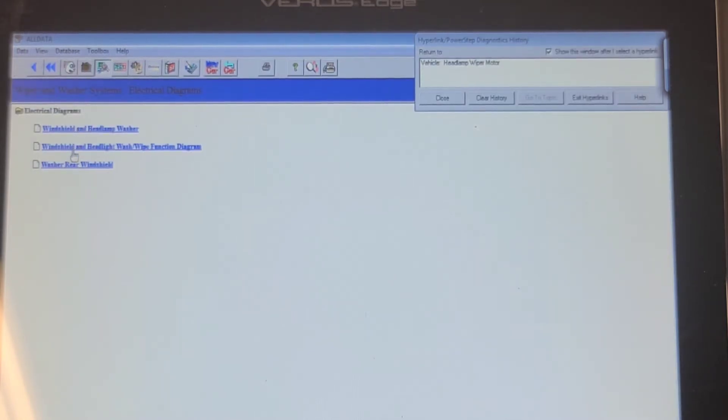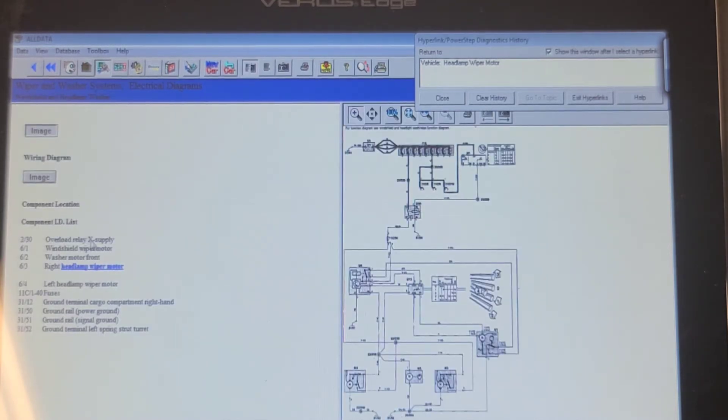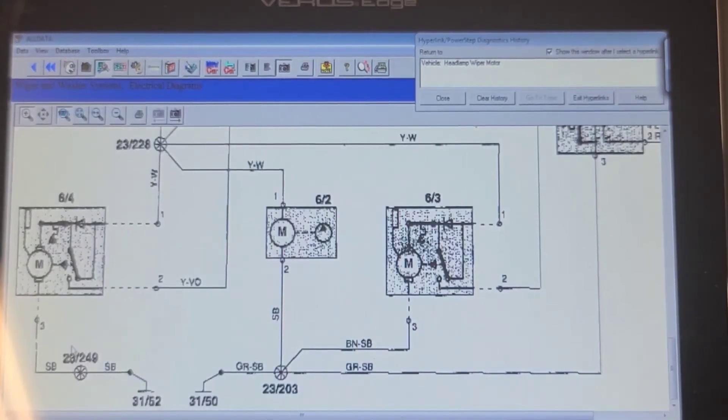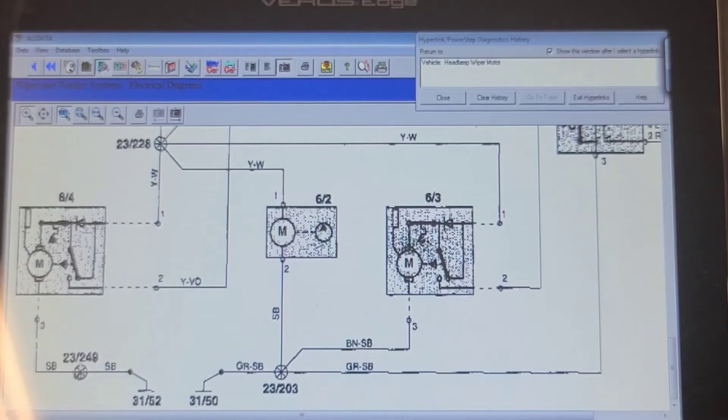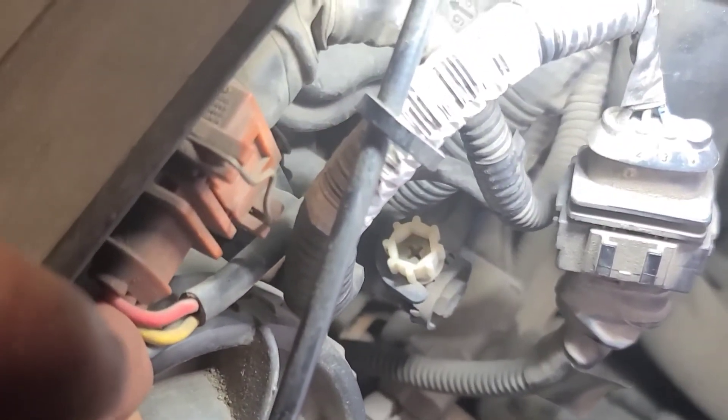Here's the OE diagram — all the information is coded in the system. I think I found the connector on the vehicle. Just above the headlight on the left side is a three-wire connector with a red-yellow wire, a yellow wire, and a black wire.